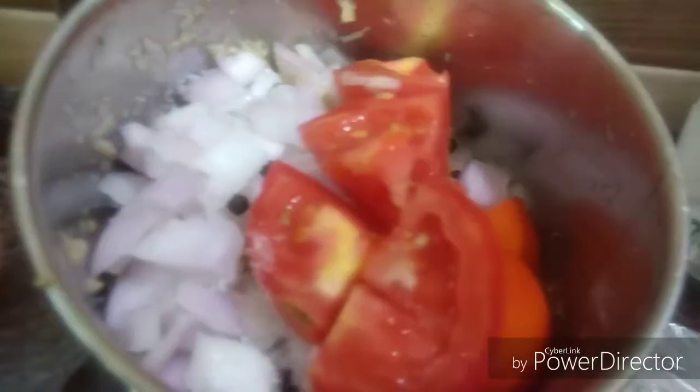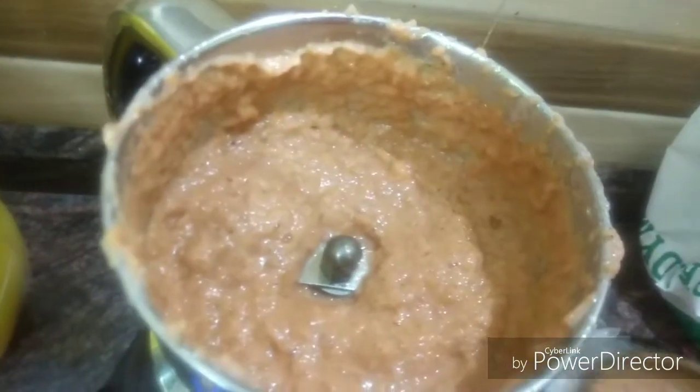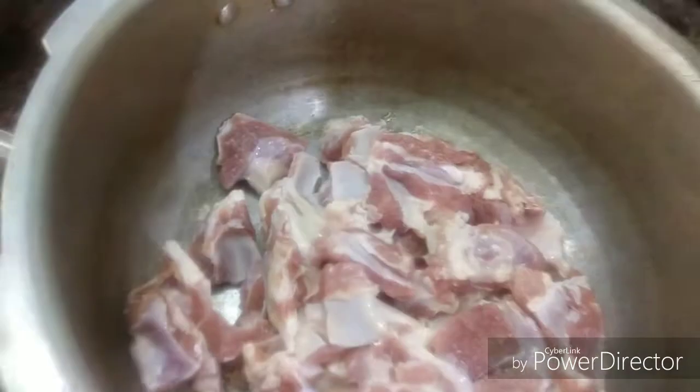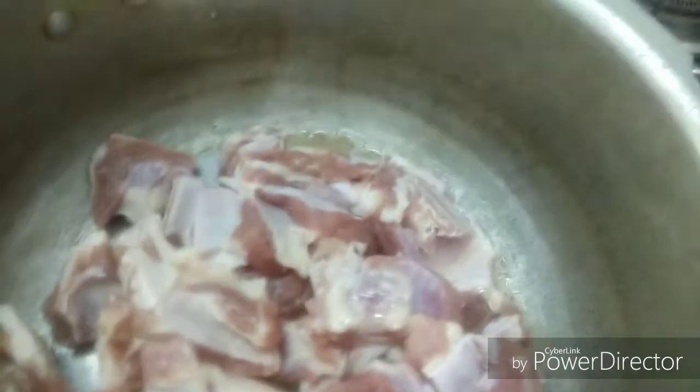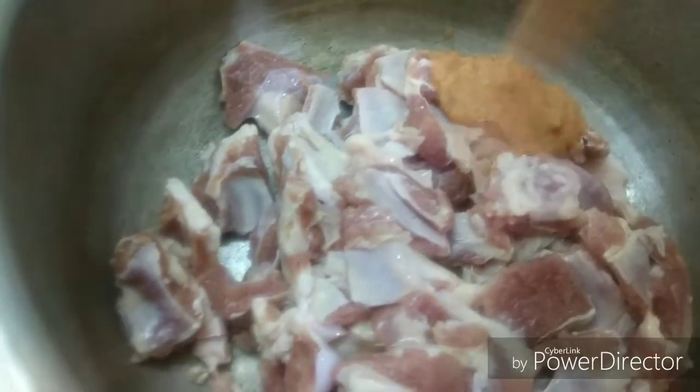Let's add a fine paste in this place. This is the base of the soup. Now we add the mutton. You can add the bone pieces in this place because the paste is too thick.